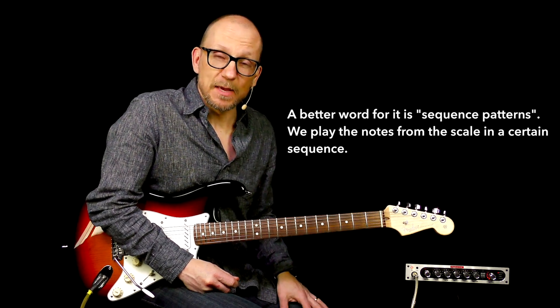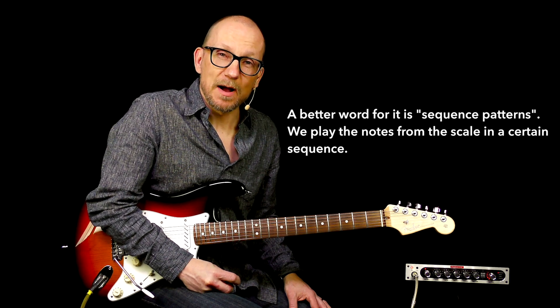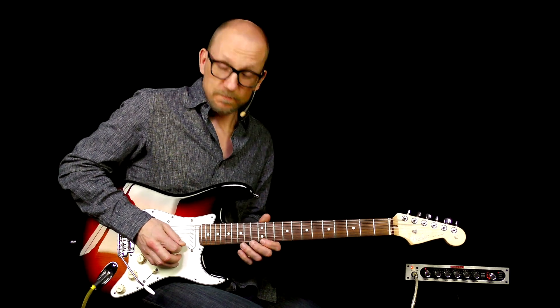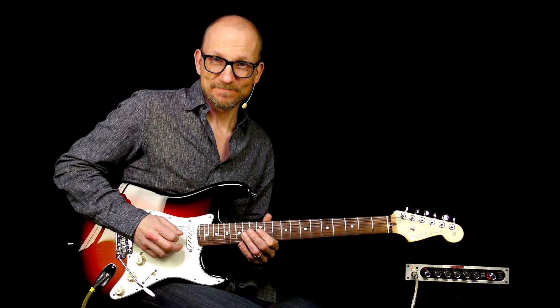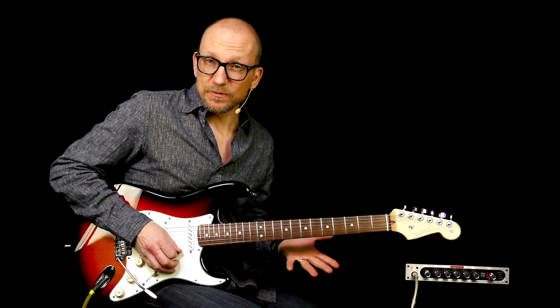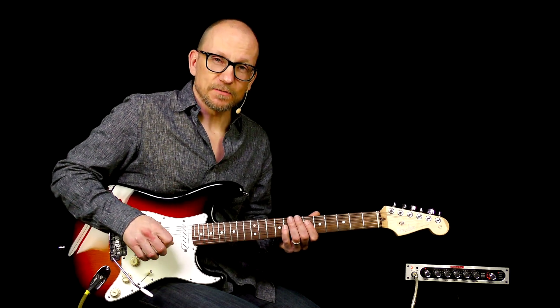Now scale patterns may sound boring, but they aren't, especially if you mix them up. I'm using the E minor pentatonic box one that we all know, but now by using a very simple scale pattern, it's gonna sound like this.